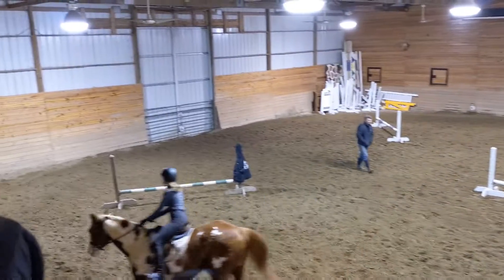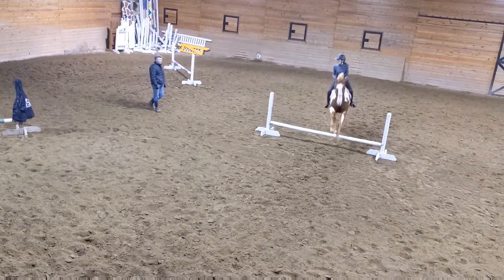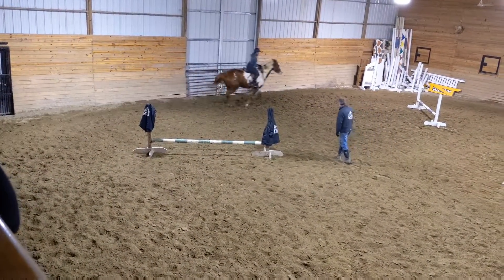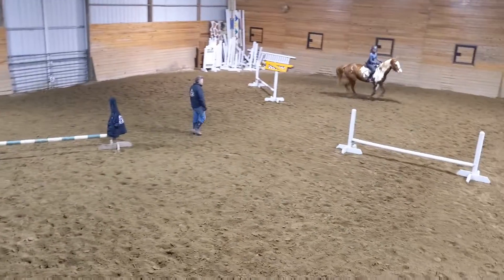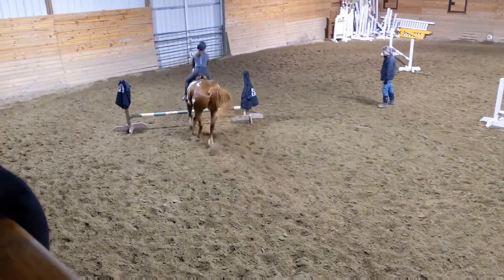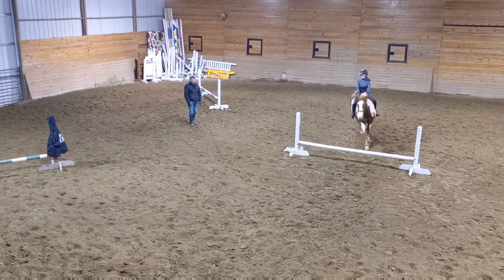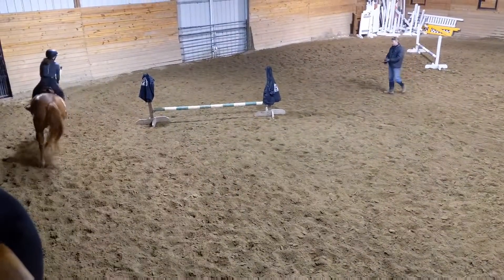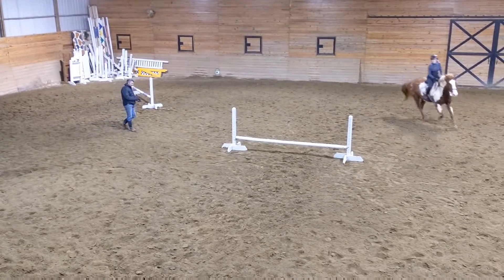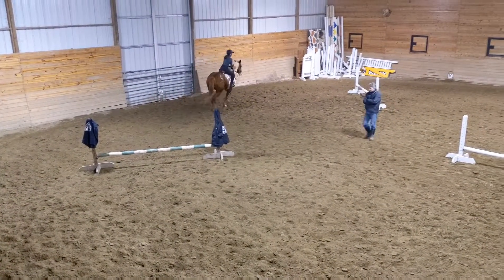Half seat. Time. All right, thank you. Good, now you're on. Now you're hitting your leg to the top. All right, we're going to finish the train.